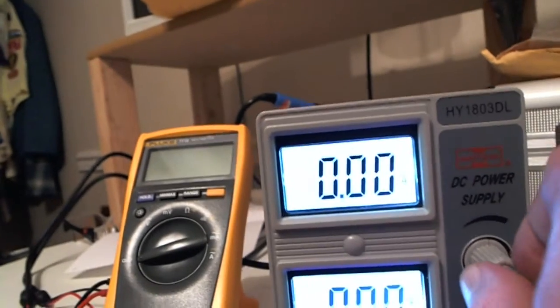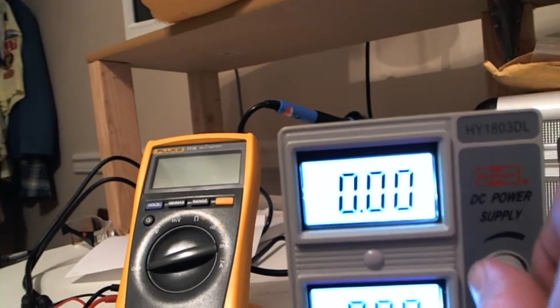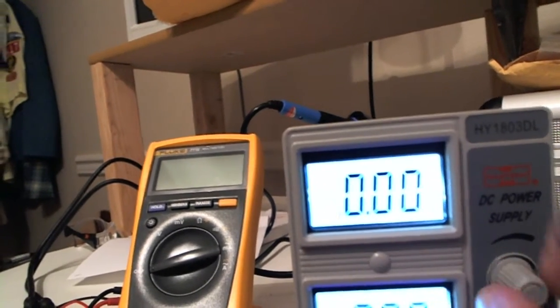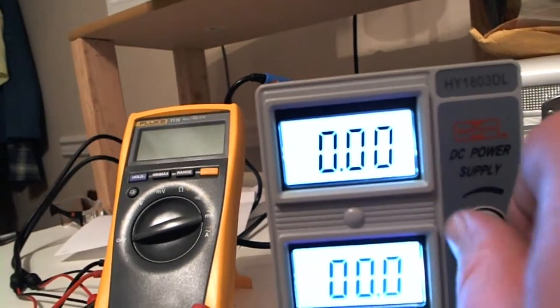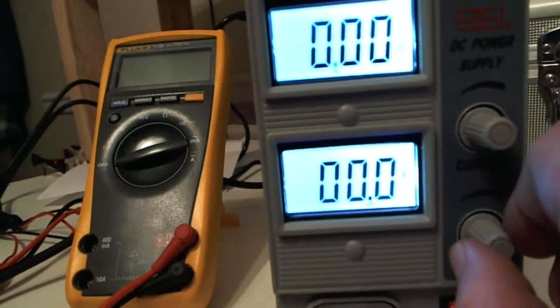For the current reading, you actually have to hook it up to a load in order to see what the current is. It's not going to do anything on its own, and I'll show you that in just a sec.